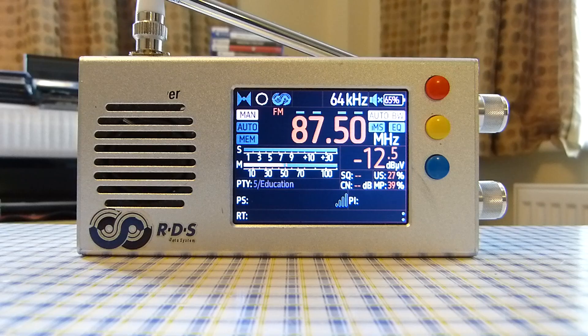Another pro is that battery life is very decent on this radio — it holds charge really well even after not using it for some time. I can't give an exact figure since it depends on usage, but I have no complaints. I can use this an entire day without worrying about battery life after a full charge.